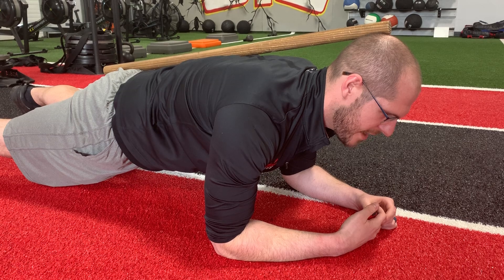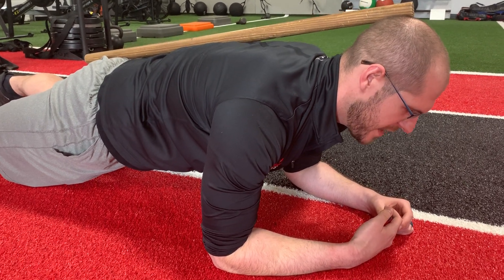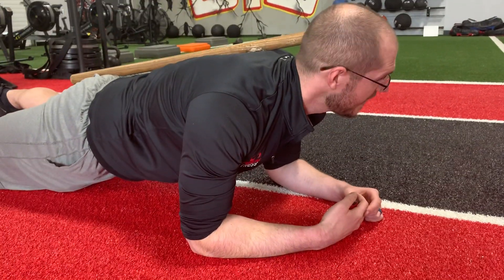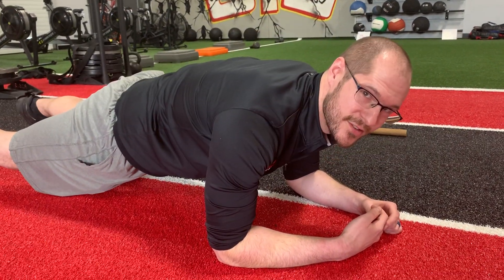We'll start your timer. The dowel must touch three points of contact: low back, mid back, and head. If I round or lose the dowel to the side, the test is over.